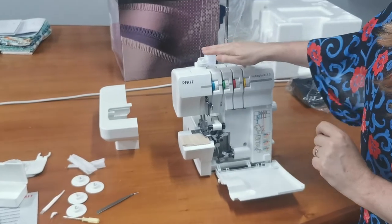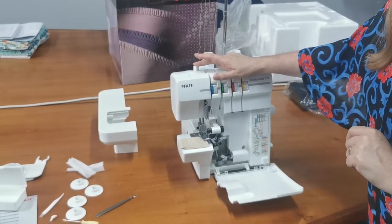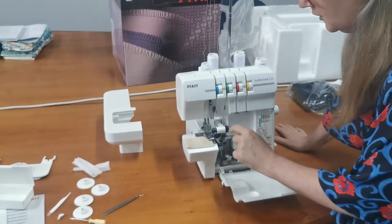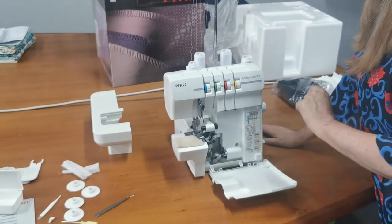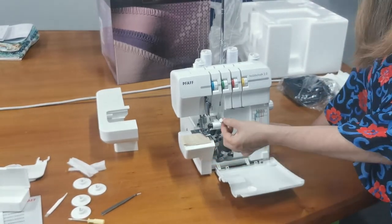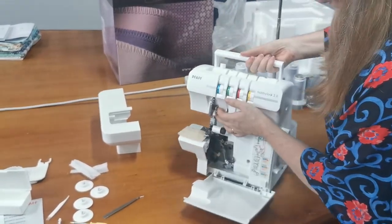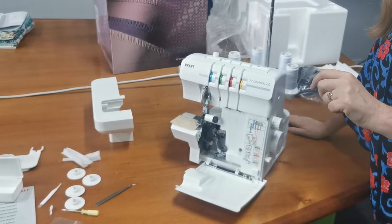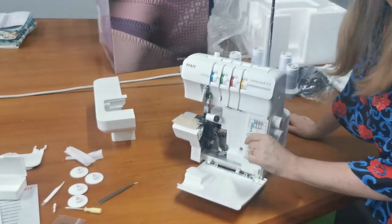The other thing is you can adjust the presser foot pressure, which depending on the sort of fabric you're sewing can make your overlocking work better. This machine is currently set up for two needles so it's four thread, but you can also use just one needle and run it as a three thread, or with the converter you can use it as a two thread overlocker. This machine also converts very easily for doing a roll hem — so if you do scarves, napkins, or really lightweight fabrics you can put a nice roll hem on them. It's very easy to do with a little slider that does the conversion.